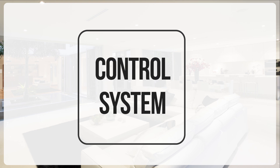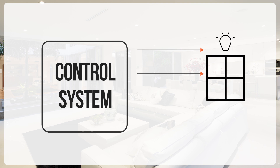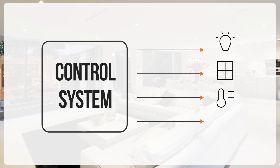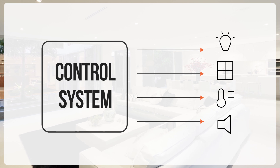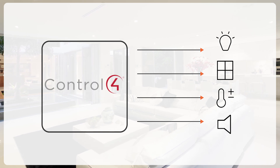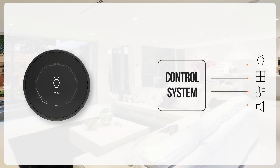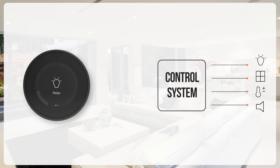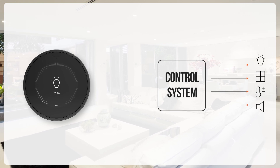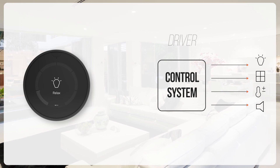How does it work? You will have your control system from which you operate your lights, your blinds, the temperature and the audio in your home or any other type of application. The Turn 2 will integrate with your control system so you can operate those four elements directly from it. To do so, each control system will require its own type of Turn 2 driver to activate this integration.